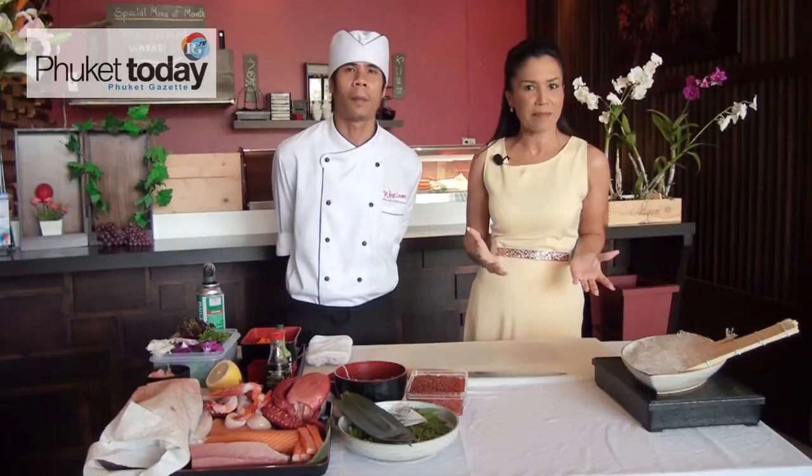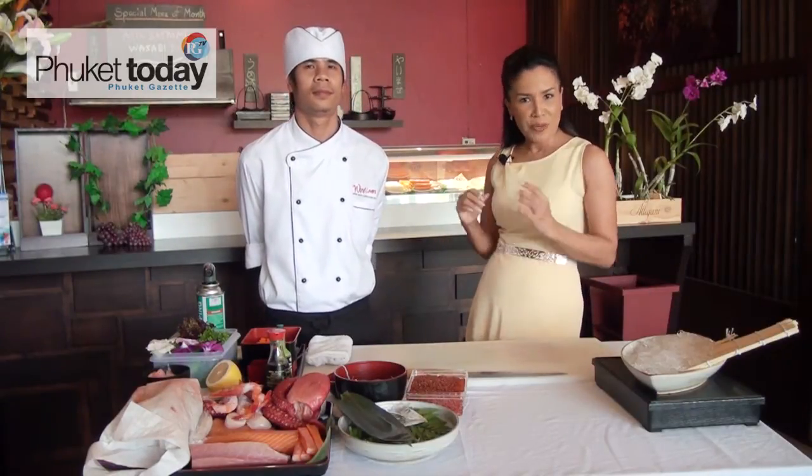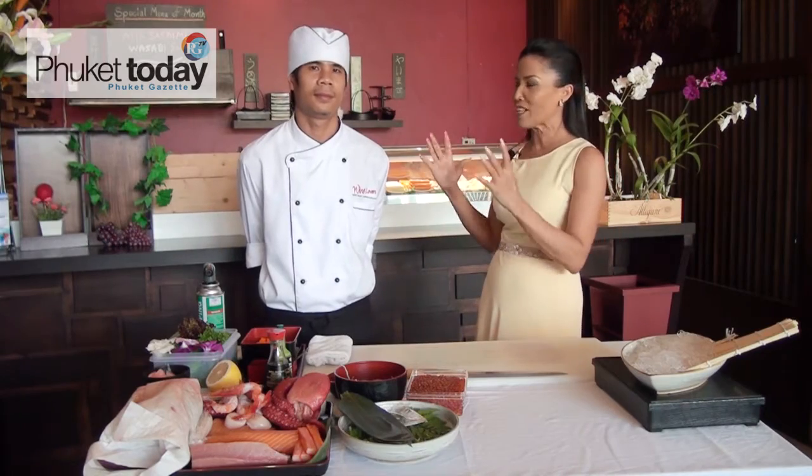Hello, welcome to Cooking with Christy. Today I'm here again back at Wild Lover at Fitchman Way in Rawai to experience a new Japanese corner. I'm now with Chef Sun Thon, and I'm sure you are going to teach me to do some sushi today.